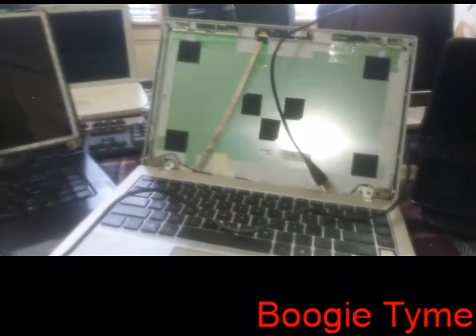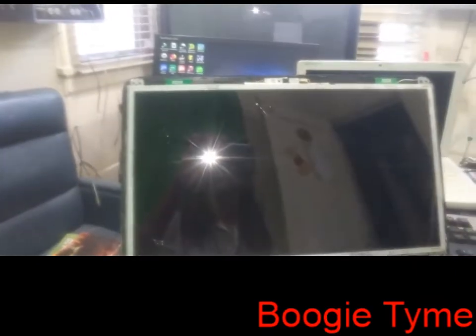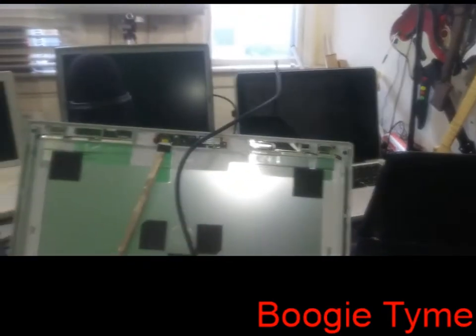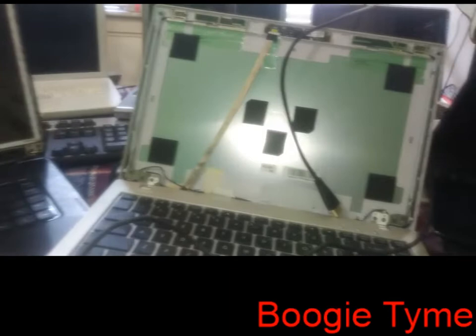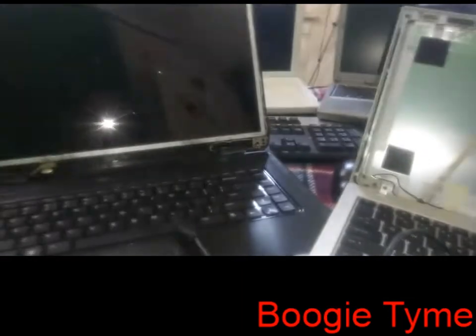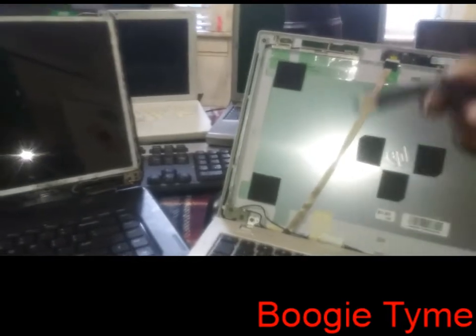If your computer screen is cracked or messed up, you can still use the computer by hooking it up to your TV and sharing your screen. It doesn't matter if the screen is cracked — you can hook this computer up to your TV. All you need is a cord.